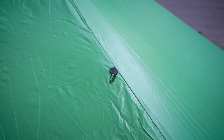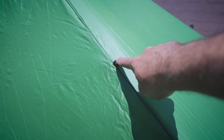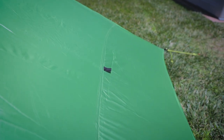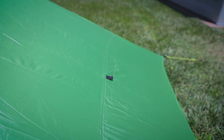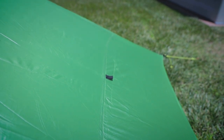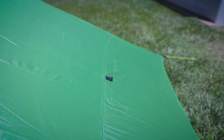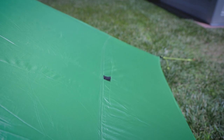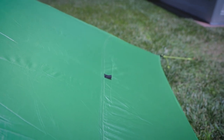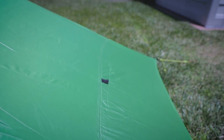One other major area you want to make sure you hit whenever you're doing any sort of seam sealing is when you have loops like this on the outside, or guy-out points like you have right over there. You definitely want to make sure you hit those and don't forget them. Those are areas you really want to get the seam sealer on well, because a lot of stress happens wherever any of those guy-out points or loops are on the outside.